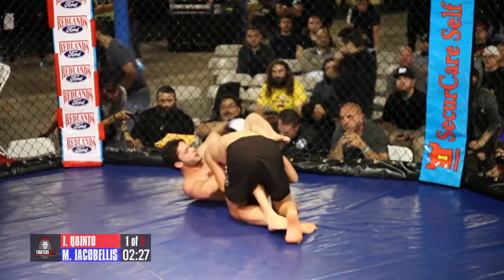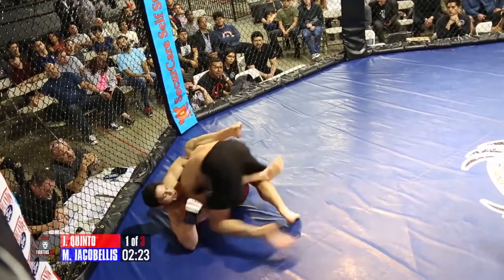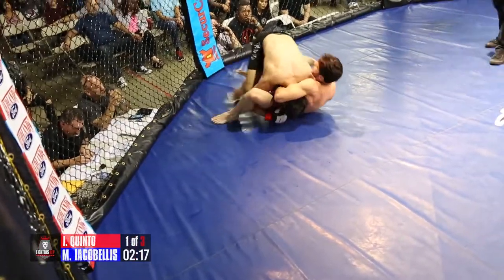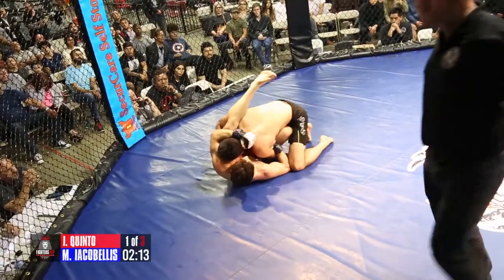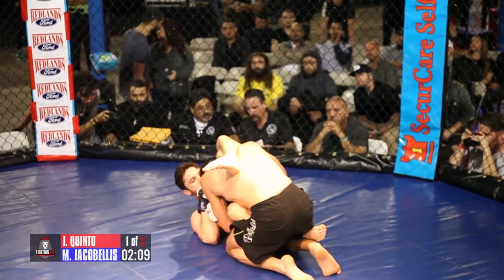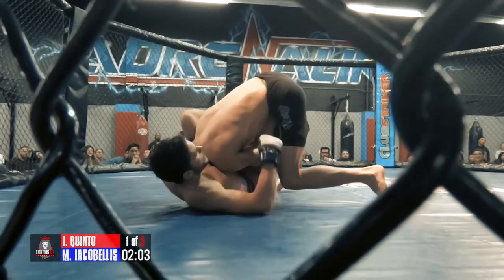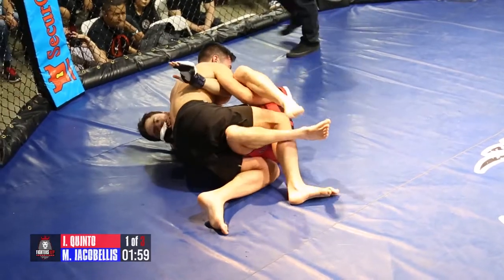Mason's ready to work out of that. And that was beautiful on Ian's part with that deep half to banana split. Mason's using the guillotine to try and get up here, and Ian stuffs it. He's trying to pass into side control from the half guard. Great job by Mason staying busy off his back — punching, punching, punching — maintaining his half guard.